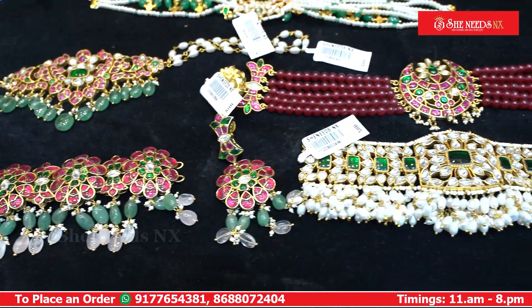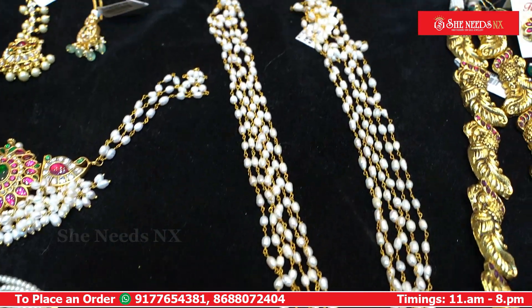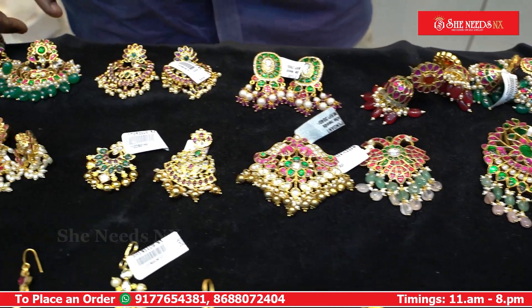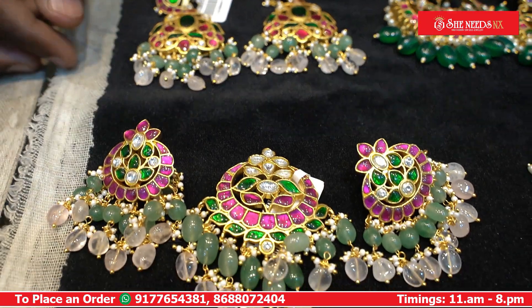Hi and welcome to She Needs. I will show you the latest collection in real stone — a different collection like the Chandabali type lockets, earrings, and different collection.